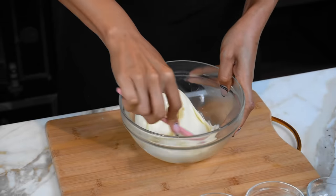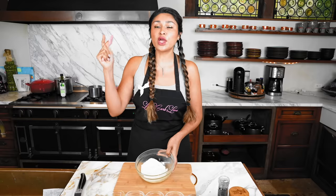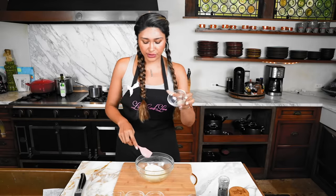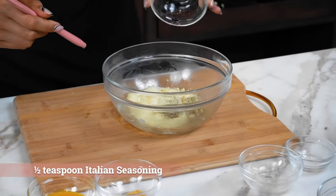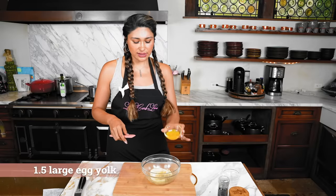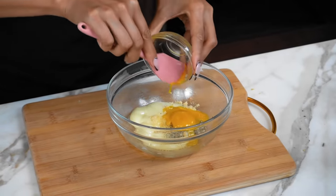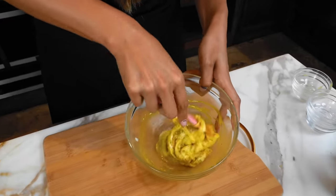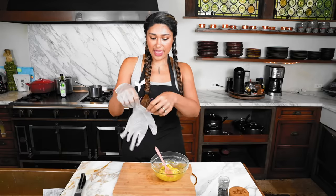This is what it should look like — it was almost about a minute. You don't want it to be too hot because we are going to be adding yolks into this, and you don't want them to cook. Now we're going to add in our onion powder, Italian seasoning, some garlic powder, and lastly our egg yolks. We're about to create some magic and turn these ingredients into our pasta dough. We're going to turn this into our dough and then roll it out.